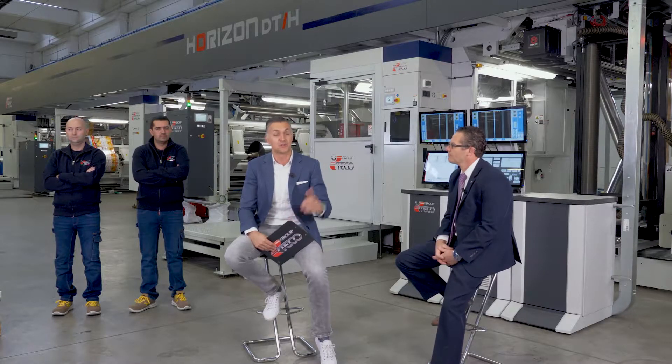Hello, ladies and gentlemen, and welcome. I'm talking to you from one of Uteco's plants in Verona, Italy, and in this very facility the machine we're going to introduce is being designed, assembled, and tested. This machine is the new triplex laminator Horizon 4.0, which in today's case features a 1400mm web width and some other interesting features that we're going to explain in more detail.